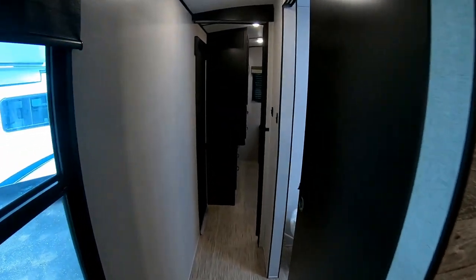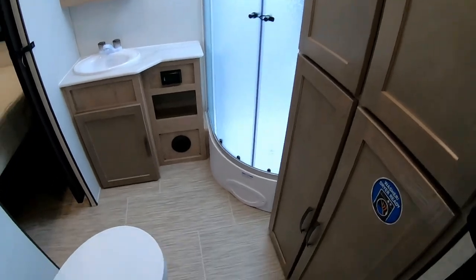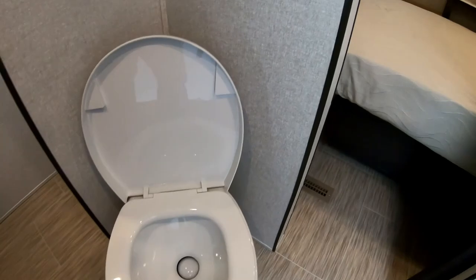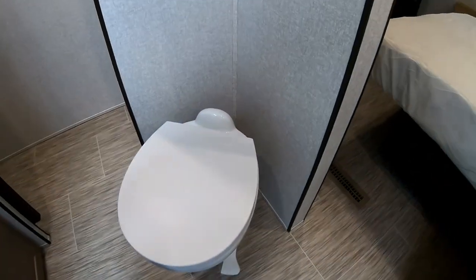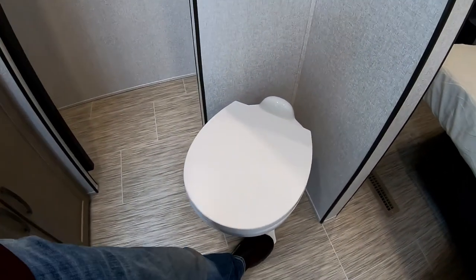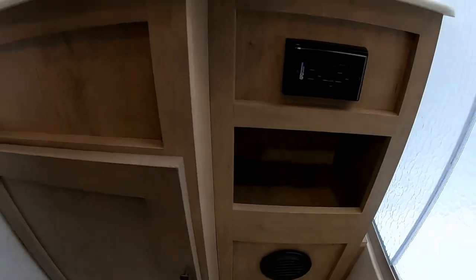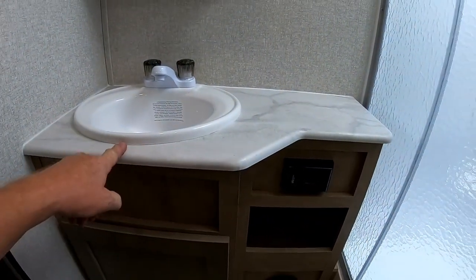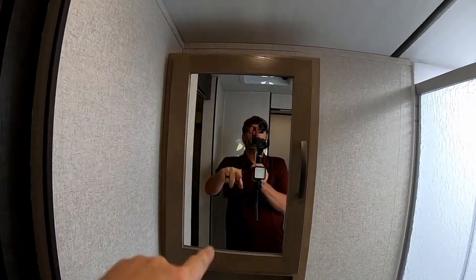In the main living areas there are room-darkening pull shades, while the bedroom has pleated room-darkening shades. There's a nice pocket door for the bathroom to close it off. The bathroom features a china bowl toilet — versus the plastic toilets many manufacturers use — with a foot flush pedal, plus a lavatory area with extra cubbies and storage underneath the sink.